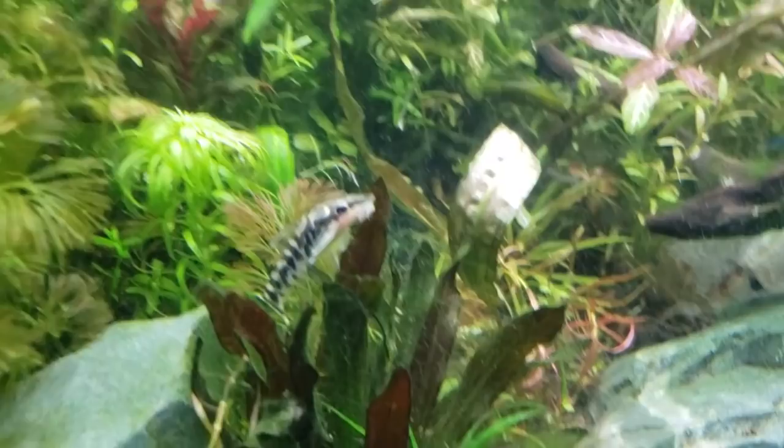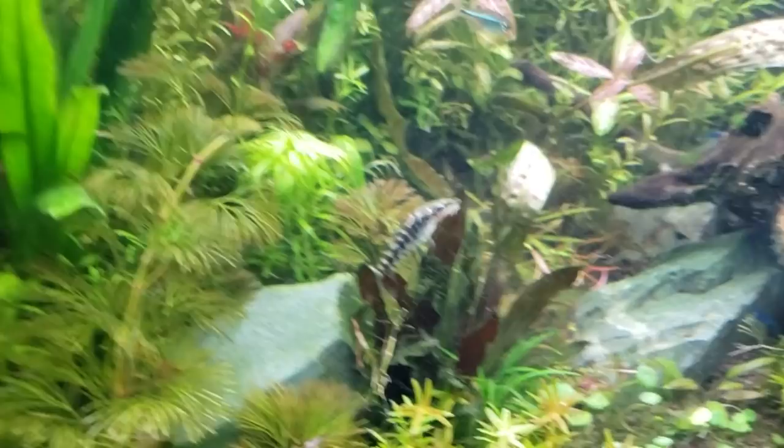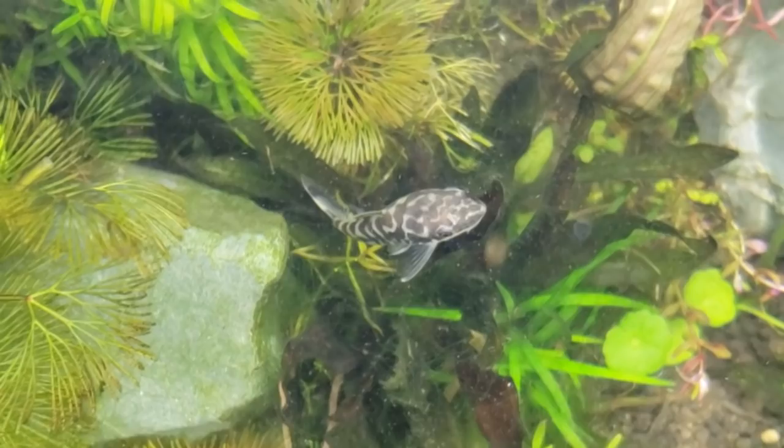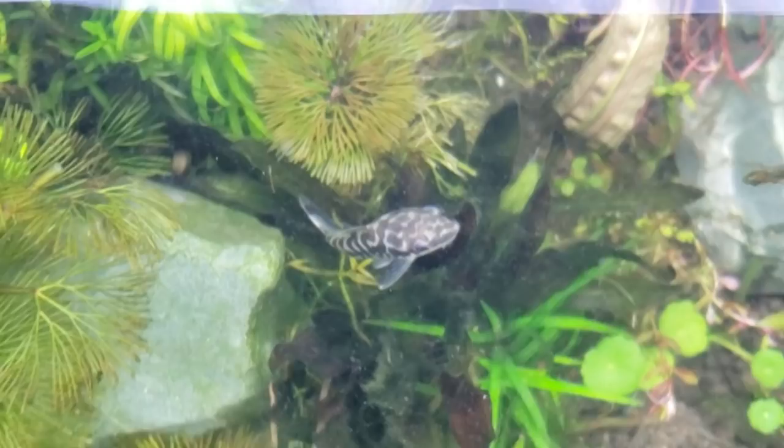Just wanted to show you guys this little zebra otocinclus. I love these guys. They're one of my all-time favorite fish. They clean up just like a normal otocinclus. This guy's pretty much full-grown, but they just get these awesome patterns on them. You can kind of see from the top — they almost have like a pea puffer pattern on them. They're just beautiful. They go great with the loaches I have in here, with the panda loaches, yo-yo loaches, or anything like that.